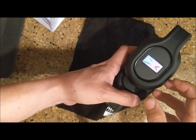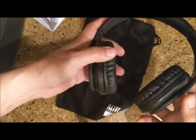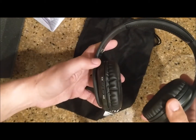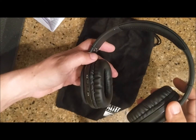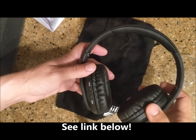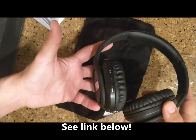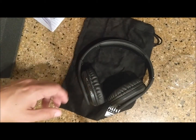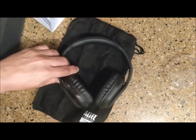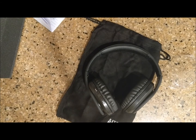I guess you turn it on this way — and there we go, it's already turning on. I'll do a review very soon once we've used it for a while and cover all the features and benefits. We got these on Amazon for about 40 bucks, though the price could be lower by the time you see this video. We'll go ahead and put it to use and post a review very soon. Thank you for watching!